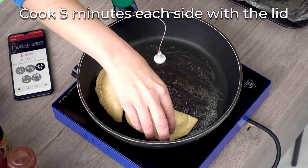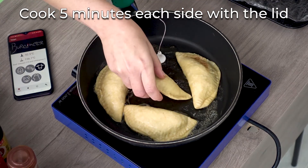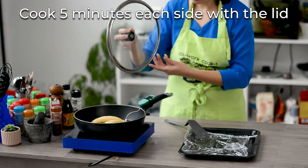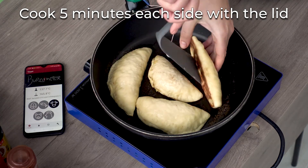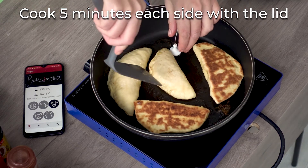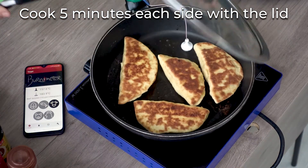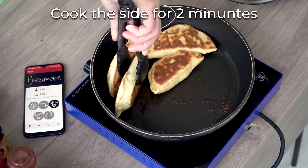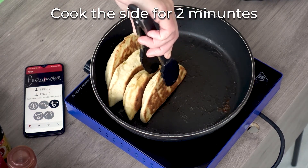You can see that this pan is a perfect fit for my four empanadas, and we're gonna cover it and wait for five minutes. Now it's time, so I'm gonna turn them. There you go — you see how they got a nice color. We're gonna put the lid again and let it cook for another five minutes. This is optional, but I'm also going to cook the sides for two minutes so they don't stay pale and get a little bit more brown.